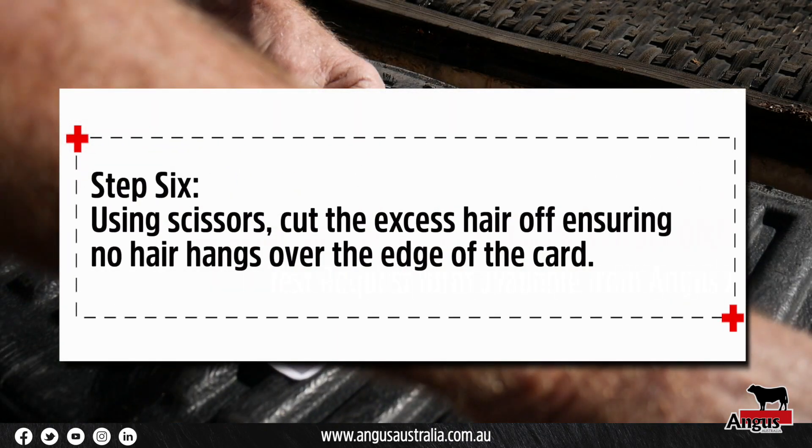Using scissors, cut the excess hair off, ensuring no hair hangs over the edge of the card.